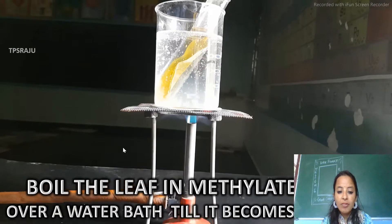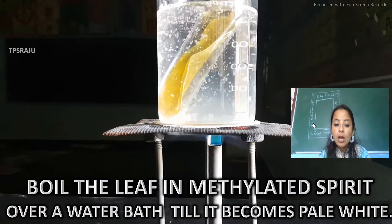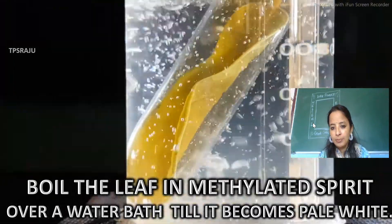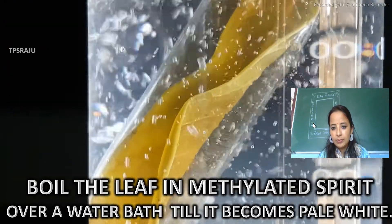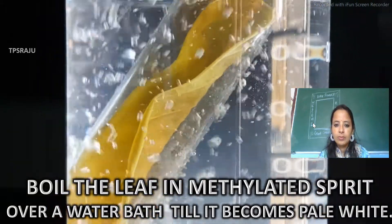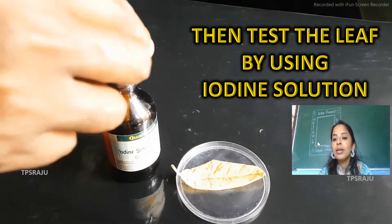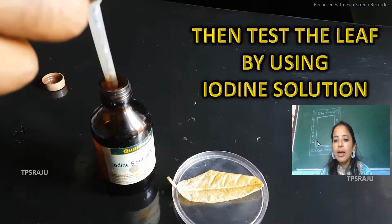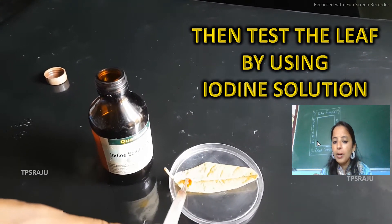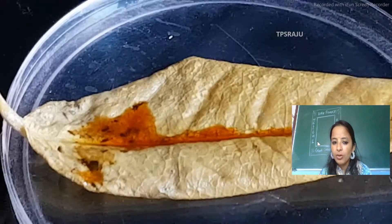Finally, we will boil the leaf in methylated spirit over a water bath until it becomes pale white. Then we are supposed to do its iodine test. We will take iodine solution and drop it on the leaf which we have boiled in the water bath.